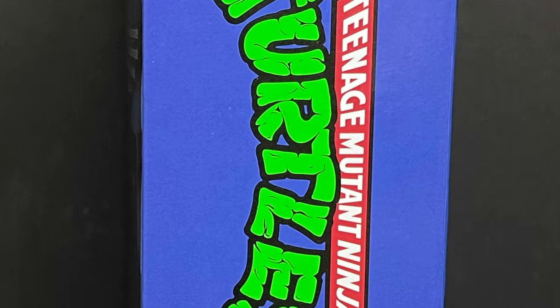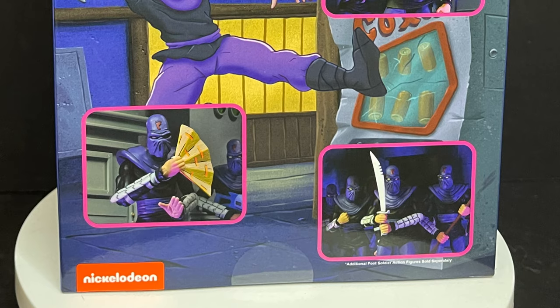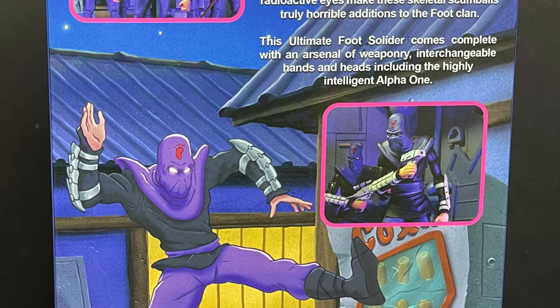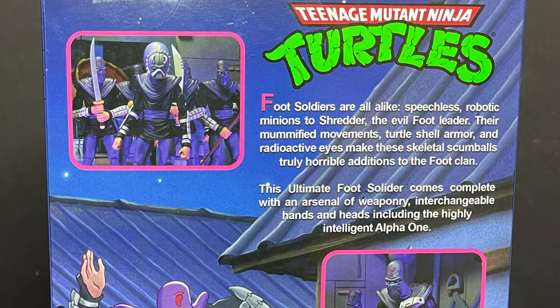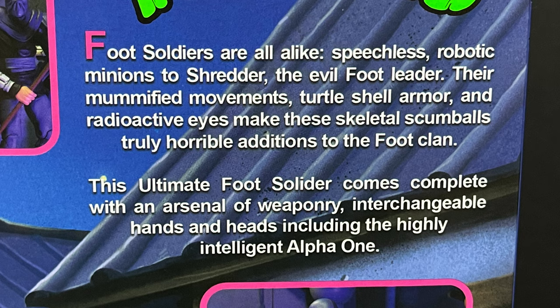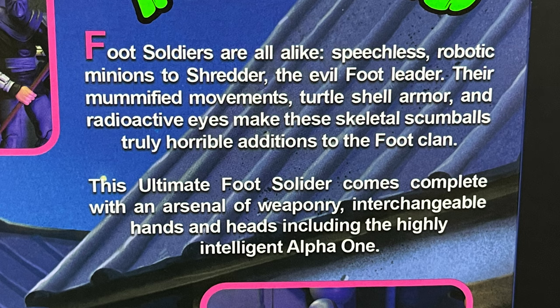Gorgeous artwork on the front, the back, the sides — very FHE VHS inspired as usual with all of these. You get some nice photos on the back of all the different accessories and what you can really create with this Ultimate Foot Soldier. Nice write-up: Foot Soldiers are all alike, speechless robotic minions to Shredder, the evil Foot Leader. Their mummified movements, turtle shell armor, and radioactive eyes make these skeletal scumballs — nice touch — truly horrible additions to the Foot Clan. The Ultimate Foot Soldier comes with a complete arsenal of weaponry, interchangeable hands and heads, including the highly intelligent Alpha One.